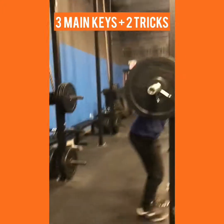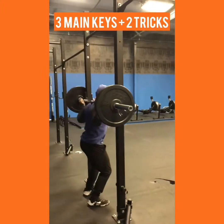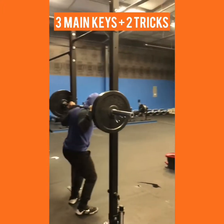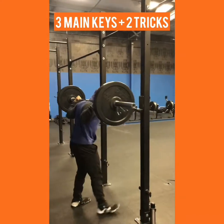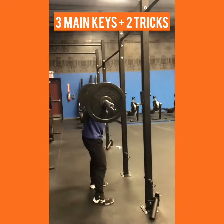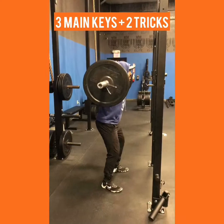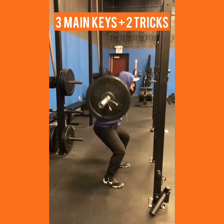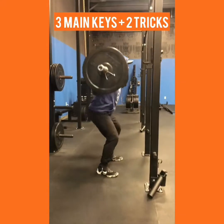So first you get onto the bar, get a tight grip here, you're gonna unrack it. You don't unrack it with your shoulders — you just let the bar rest on your traps, on your back. Take a step back, and there's only three things to think about: chest up, butt back, and knees aligned with your toes.